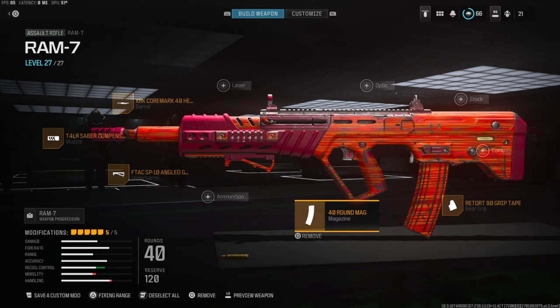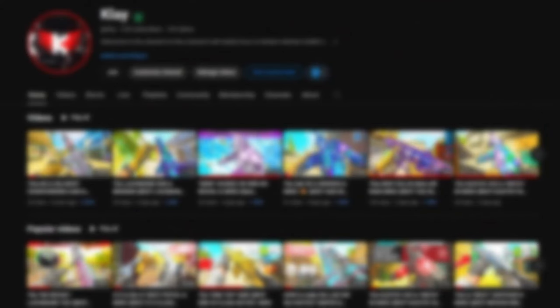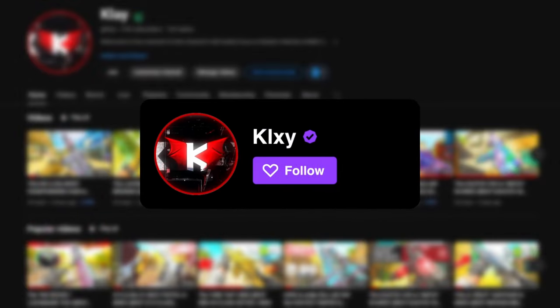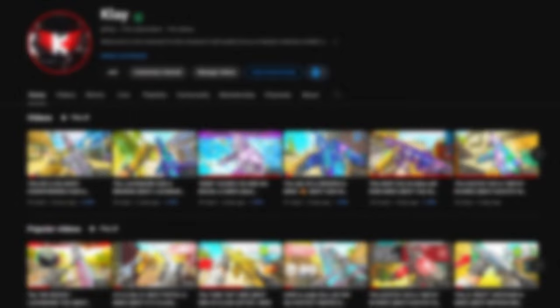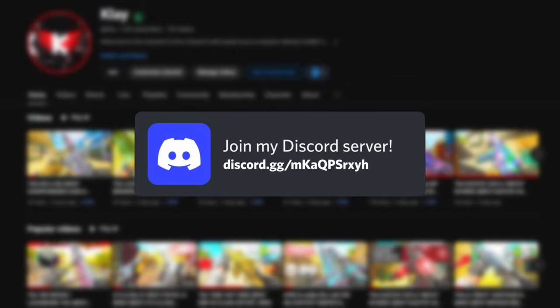I hope you guys enjoyed that — if you do, let me know with a like. A small percentage of people that watch my videos are subscribed, so if you like this video consider subscribing. Also follow me on Twitch where I stream and play with followers. You can also follow me on Twitter to stay up to date, and I have a Discord so we can connect more on there.